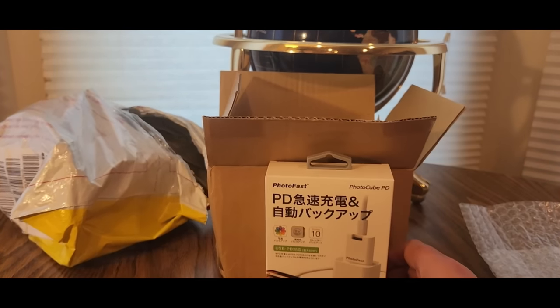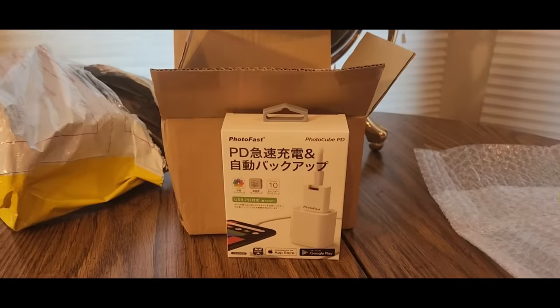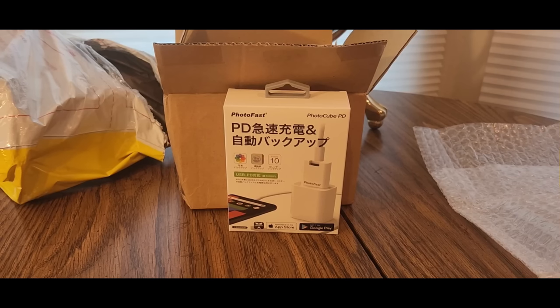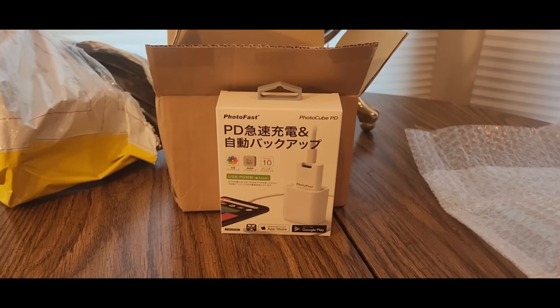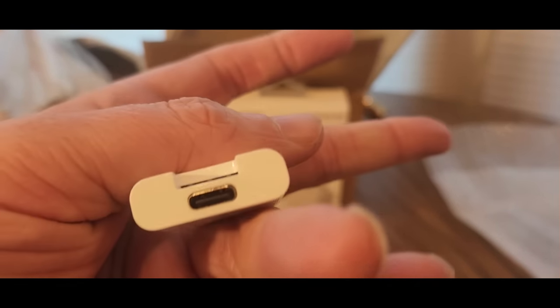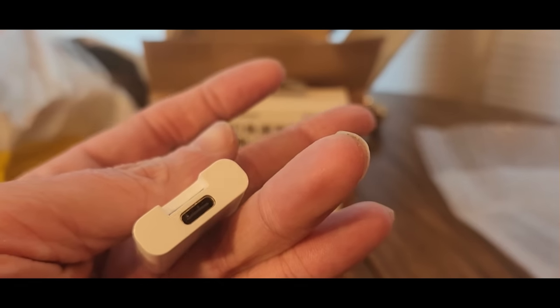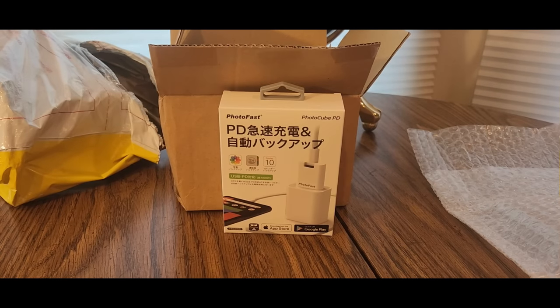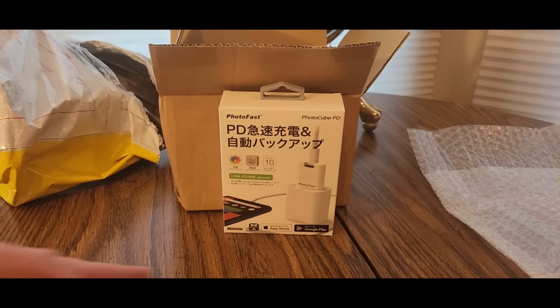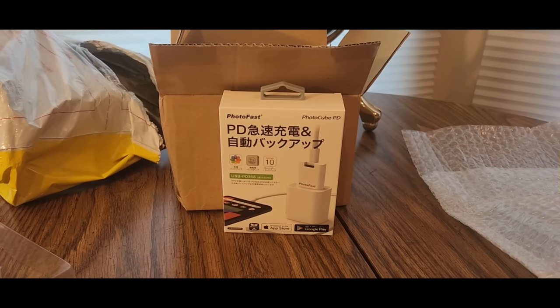I believe air shipping is available now — click the link down below to check. Here's a look at the device: this is where the USB goes and the memory card slot is right there. And here's a 256 gigabyte SanDisk memory card — that's where you put it.